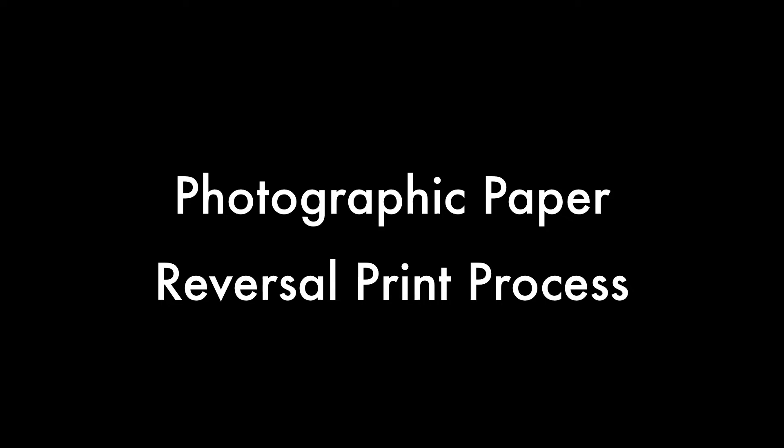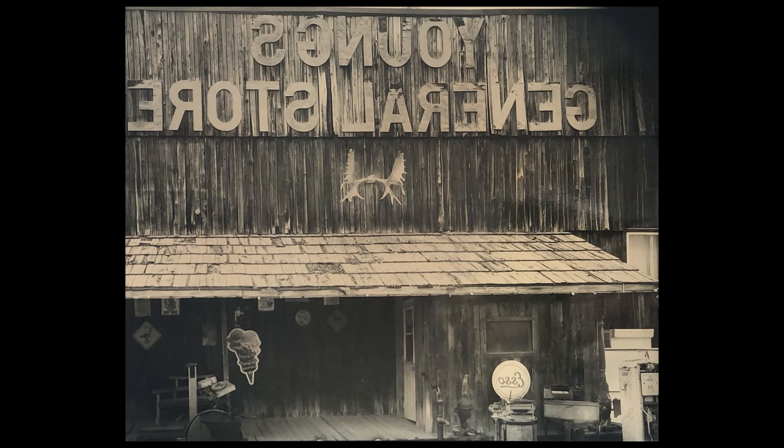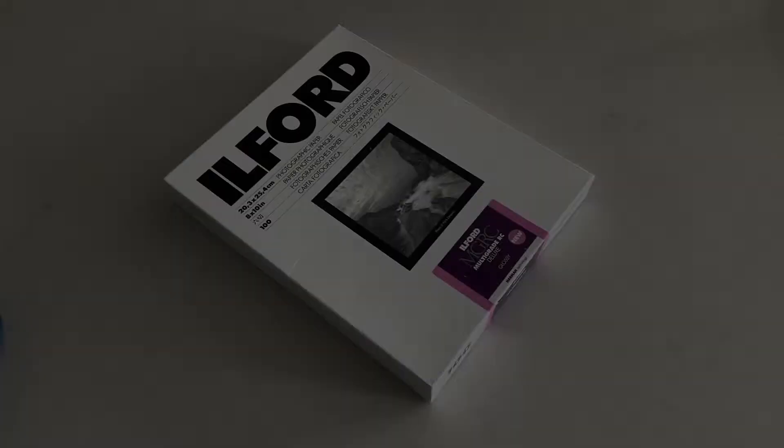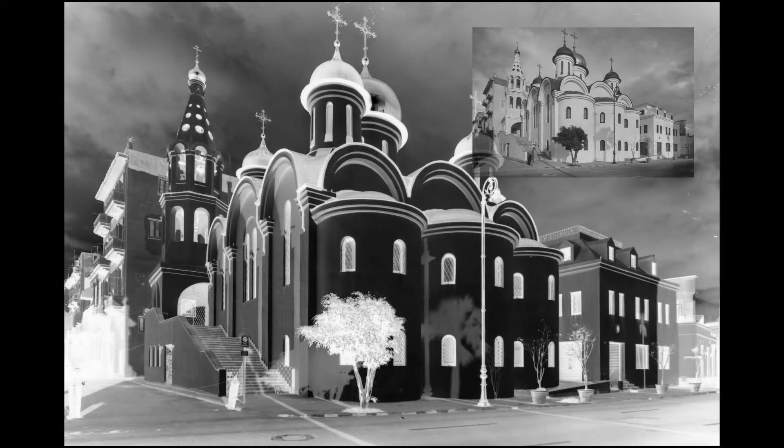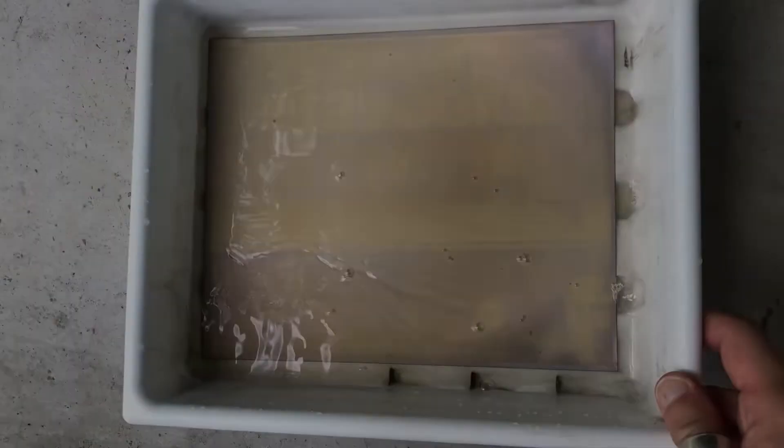Hey analog peeps, Don here. Today I wanted to talk to you about creating a positive reversal print from large format photographic paper, initially shot as a paper negative. I've long been into paper negatives but also enthralled with things like polaroids and wet plates, and wanted to see if I could find an easy way of creating a similar experience to polaroids or wet plates, also being able to do it in the field and especially when I travel.